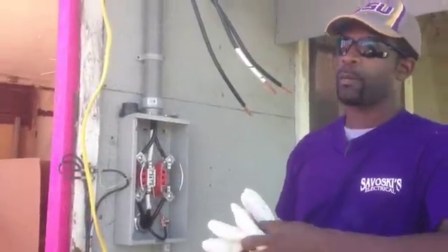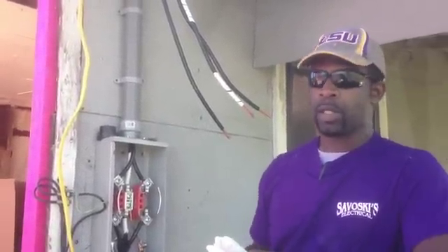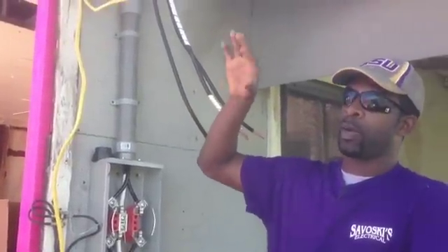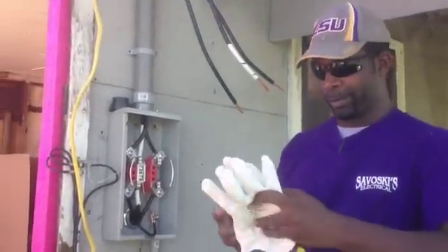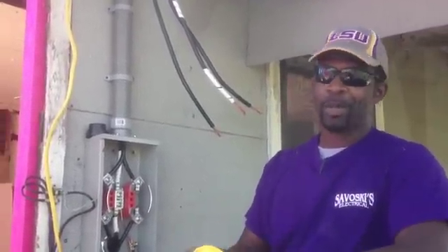What's happening here is I'm going to go from a temporary power — this new service upgrade — to the main power, which is 120 volts per leg. Whenever I pull out these gloves, this is a thousand-volt protection glove, something serious is going down. So I'm going to keep it safe, take my time, and do it right.